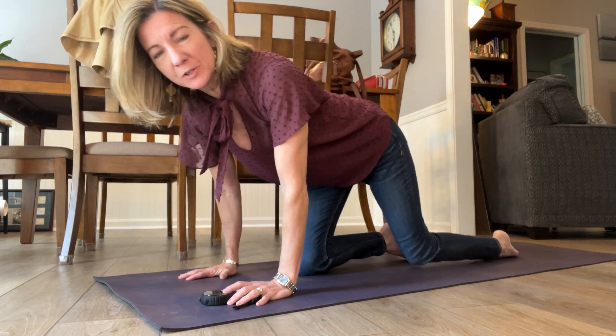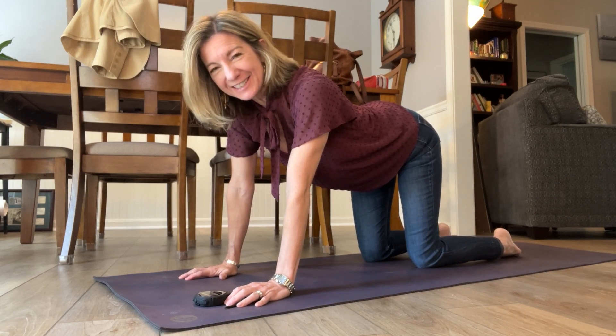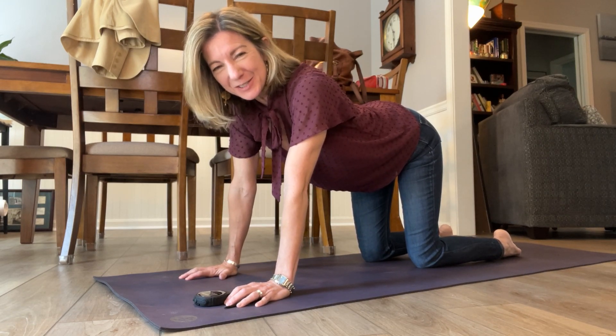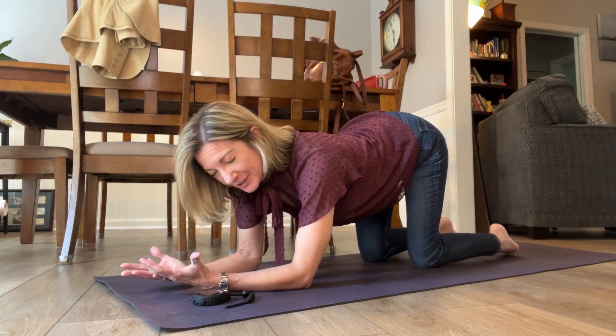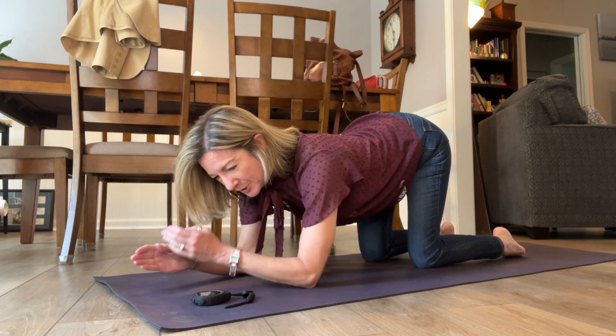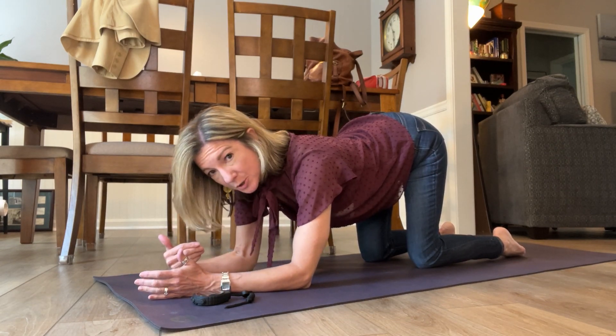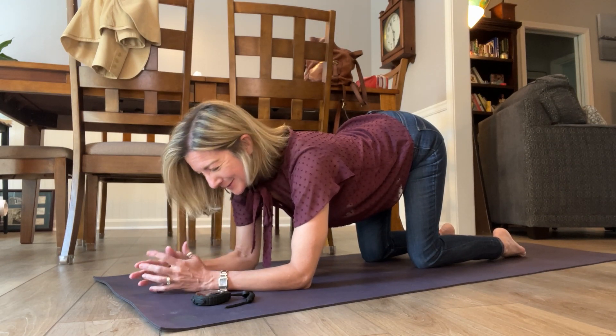So I'm going to start on forearms and switch around and then we'll hold for five minutes. You don't have to hold for five minutes — that's just what I like to do. I'm going to start on forearms and you can start on hands if you like. If you're starting on forearms, wrap your hands around your biceps so you know you have your right distance between your arms. You can interlace fingers if you like.